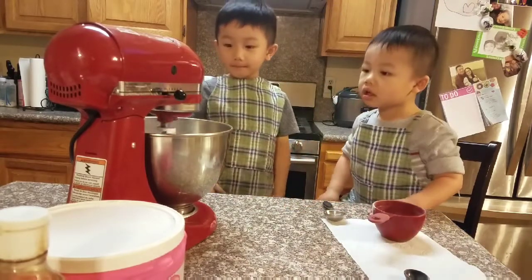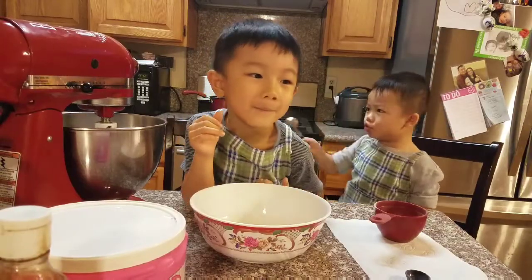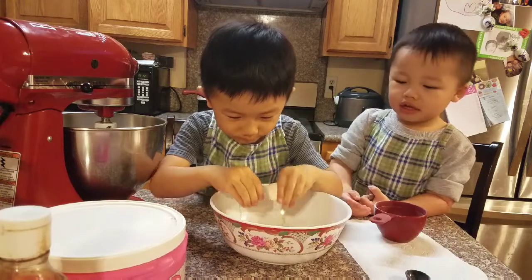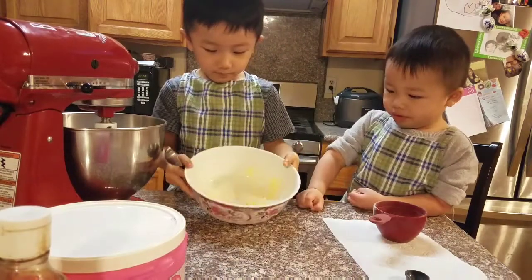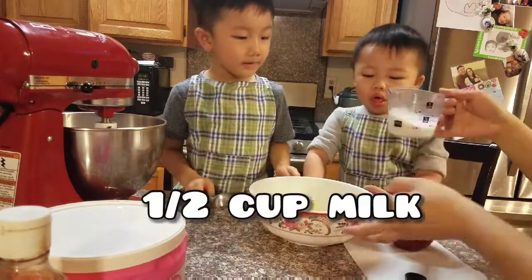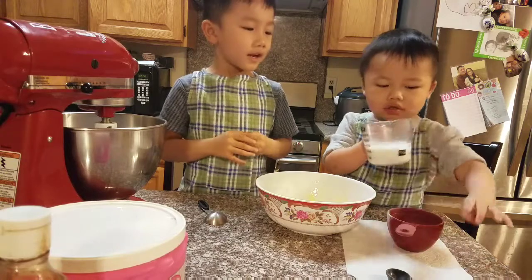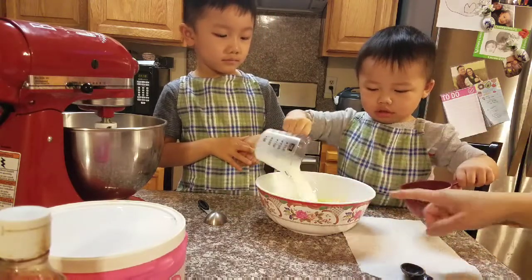Okay, you mix all of the dry ingredients. Now we're going to mix the wet ingredients. We're going to put all of our wet ingredients into the bowl. Ivan, crack the egg. Good job, buddy. Now half a cup of milk. Let Jayden pour the milk in — we take turns. Jayden, pour the milk in. Good job.